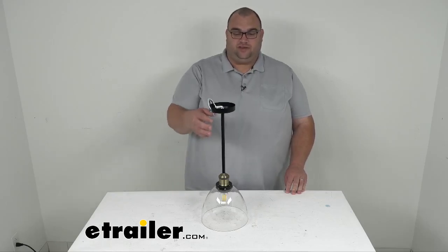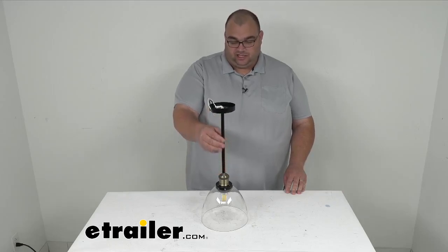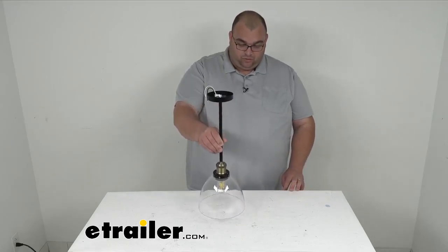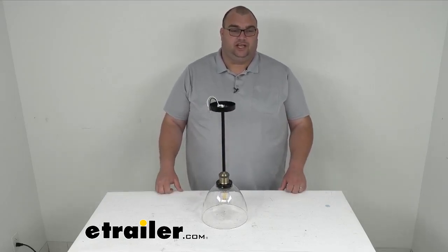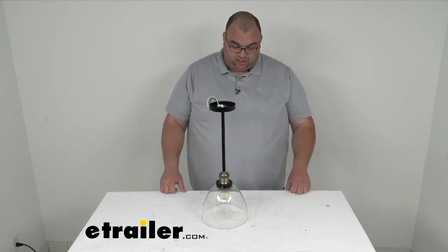This is a very nice pendant light. It's got a nice black satin finish and a very nice clear glass bell dome shape shade on it. As you can see, it's got a very nice and stylish Edison style bulb which gives it that nice old school look that's in style right now.